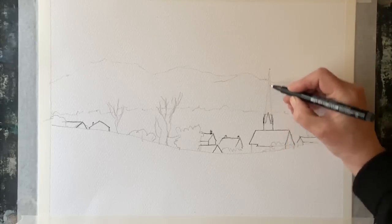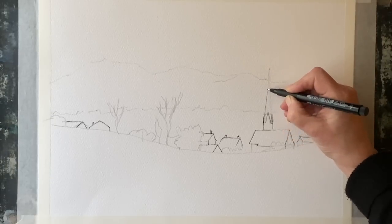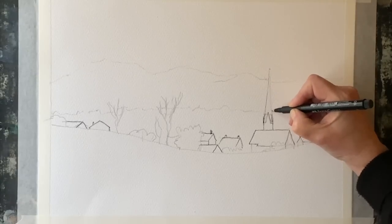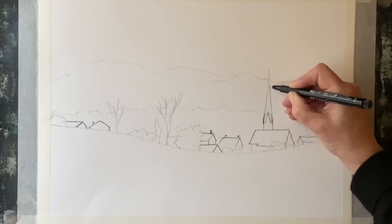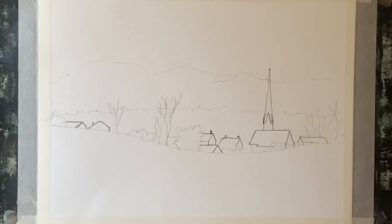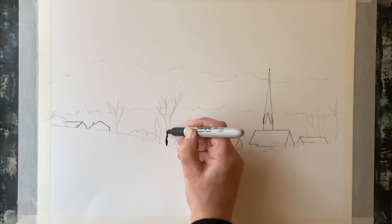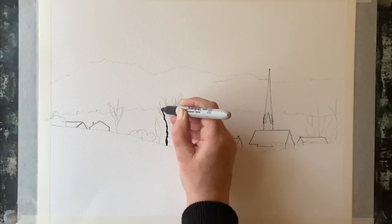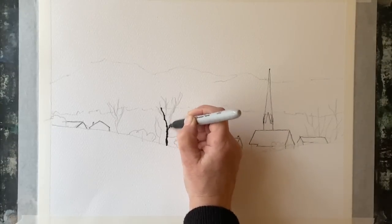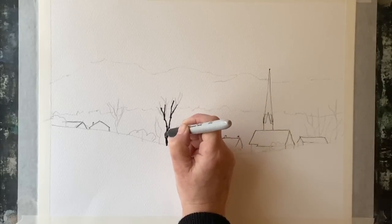I'm using my favourite Faber-Castell fine liners — they're Pitt artist pens filled with permanent, water-resistant Indian ink and they work beautifully with watercolour paint. I'm going over my pencil lines, and this is why it was important to make sure you're happy with your pencil sketch, because then it's very easy just to go over the pencil marks and enhance them with extra shadows.